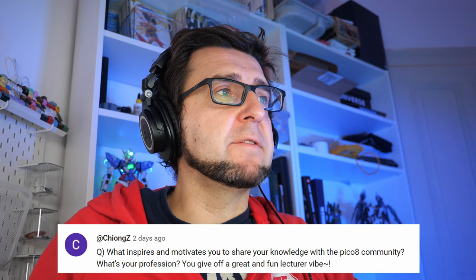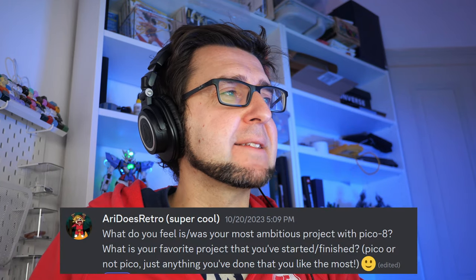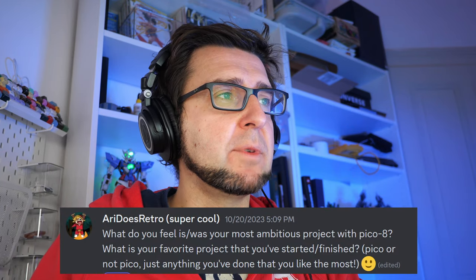Xiongzi asked what motivates me to share knowledge with the Pico-8 community and what my profession is. Yes, I teach game design and game programming at various universities and institutes in Cologne and Bonn. This channel is kind of a side job that became my main job in the last three years because I was in China and couldn't do my other teaching.